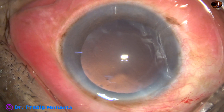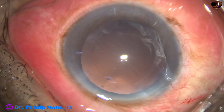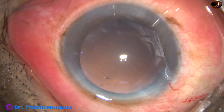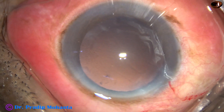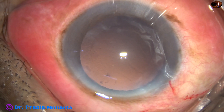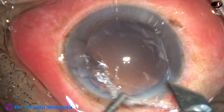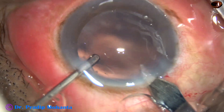We have managed the nucleus and epinucleus and there is practically no cortex in this case. Now is the time to implant an intraocular lens. Before that I am going to enlarge the main wound.